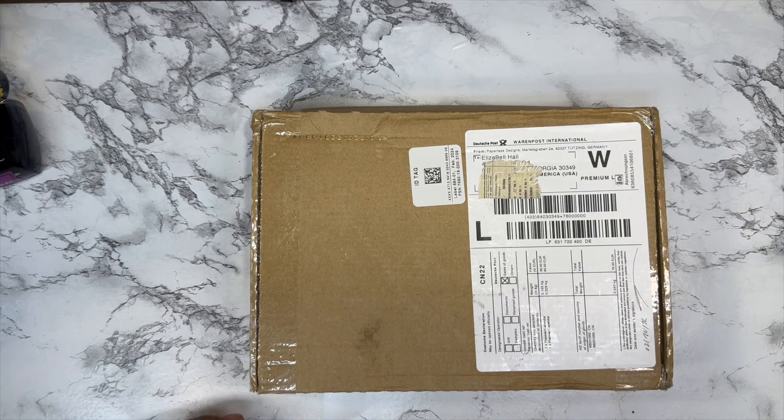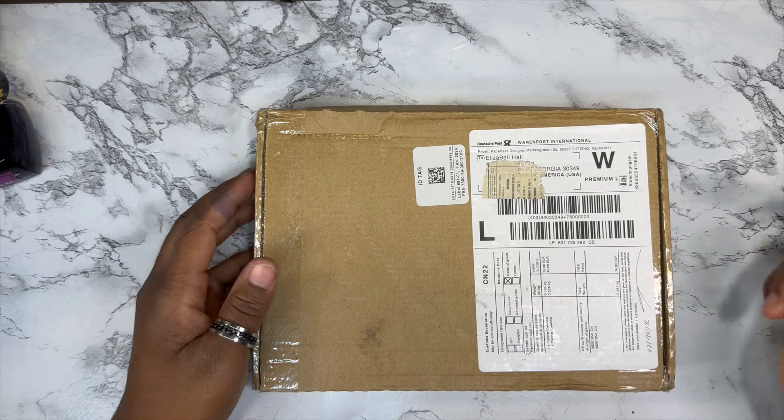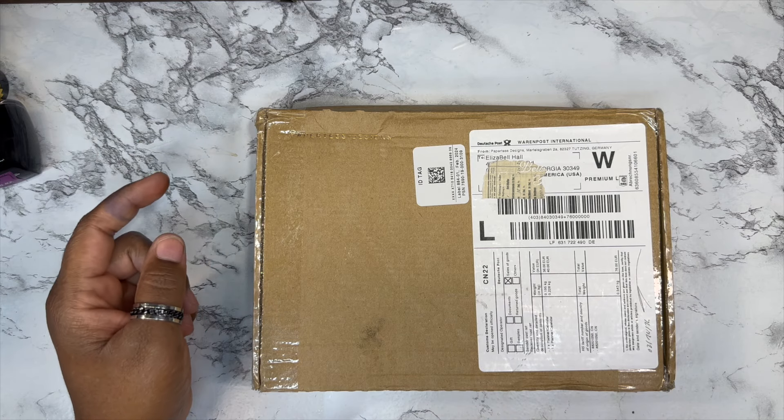Hello everyone, welcome to my YouTube channel. My name is Eliza at Eliza Journals. If you're new here, welcome; if not, welcome back. Today I'm going to be showing you two planners that I picked up from Paper Test Design.